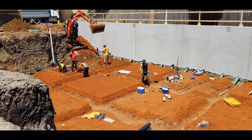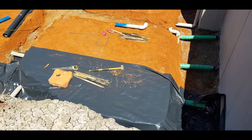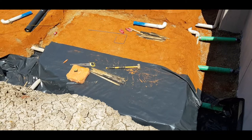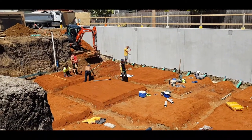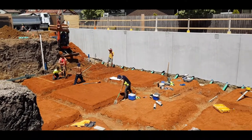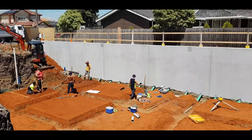Before the steel goes in, the next part is to wrap all of this in plastic, which is currently being done. Then we'll place the steel, have another inspection, get it passed, and then the boys will come in and actually pour it. That will then form the car park for this basement.